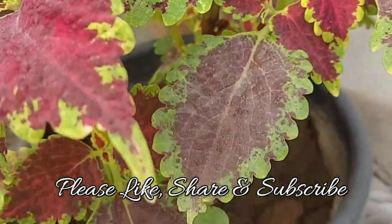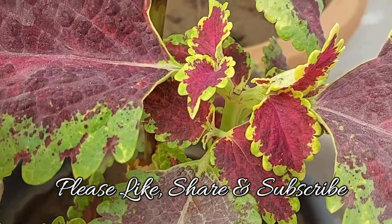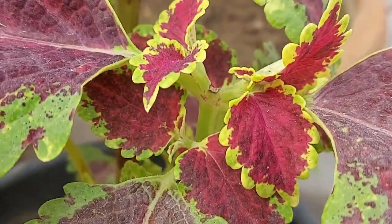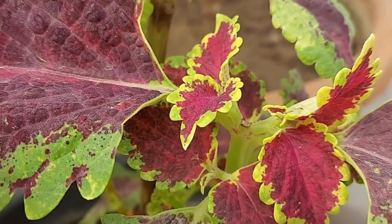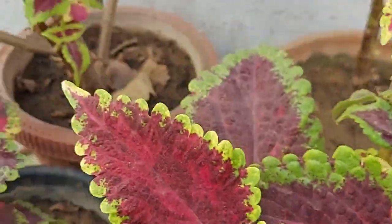I hope you will do the pinching of your plant very soon — do share your results with me as well, I'll be waiting for it. Till then, bye bye, take care, breathe easy.